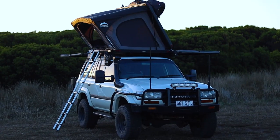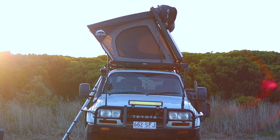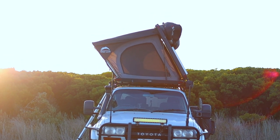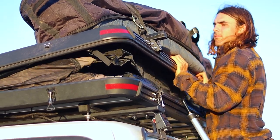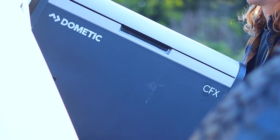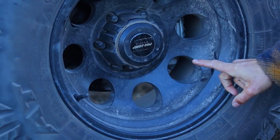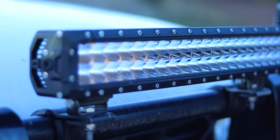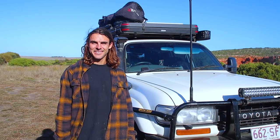G'day everyone. Today we're going to go through our 80 series Land Cruiser - what we're going around Australia in. It's nothing too special but we thought we would show you around and give you an idea of our camping setup, what I've done to the car, what I've broke, and what you should do if you get one of these cars. It's just a bit of a car tour so let's get into it.